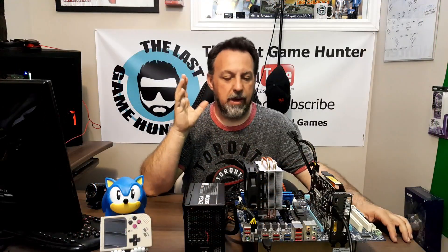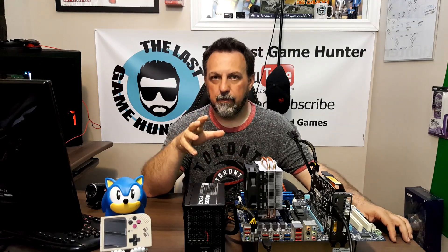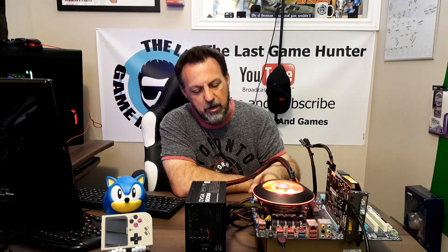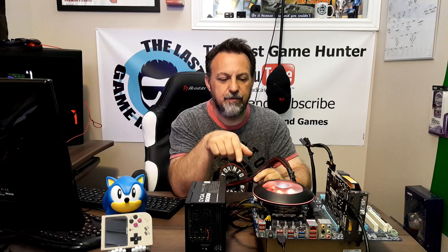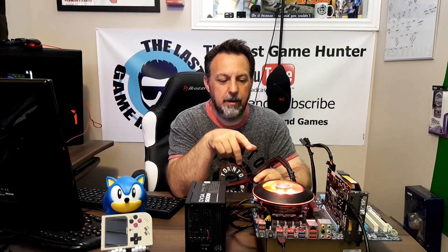We have the test bench set up with the original Cooler Master 212 on it. We're going to test the temps in the BIOS, then swap over and test the temps on the new cooler. The G100M is now mounted — it's lit up red, which is my favorite. The module is kind of hidden but does a whole bunch of features: you can dim it down, change colors, and switch between different modes.